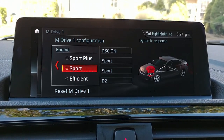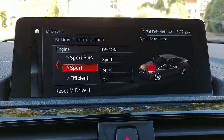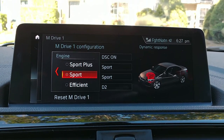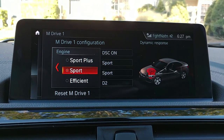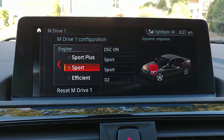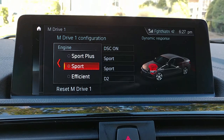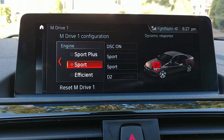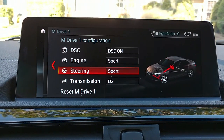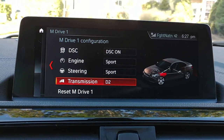You can set your engine mode to sport, efficient, or sport plus. Some guys use efficient mode so they don't get so jumpy off the throttle — they can ease into it a bit. It's nicer for the city. If you push it down you'll get heel-to-toe and downshifting, and still access all your power, but with a little more play on the accelerator. This car is a hard ride but it's livable.